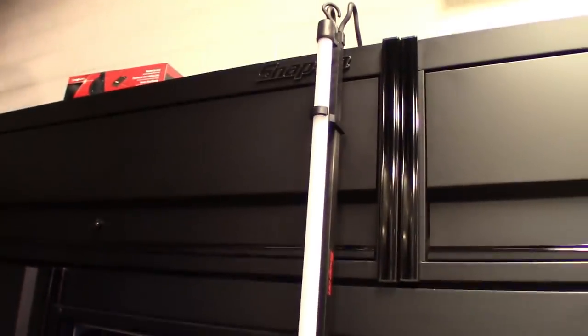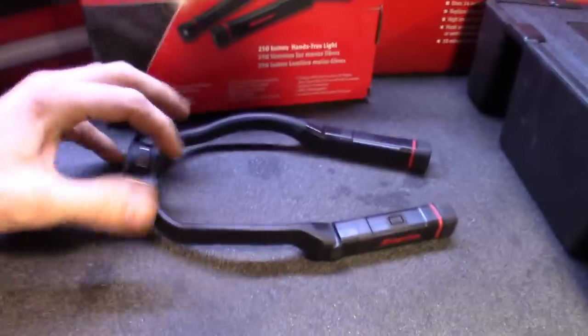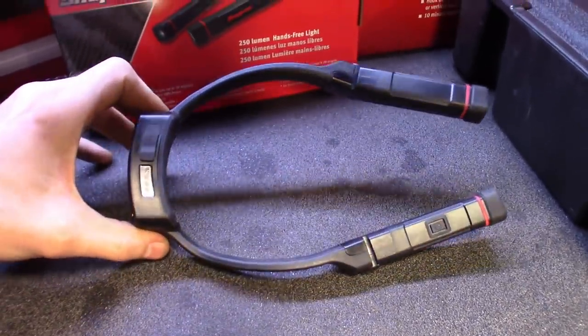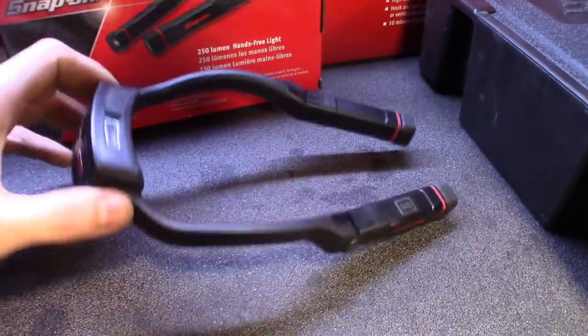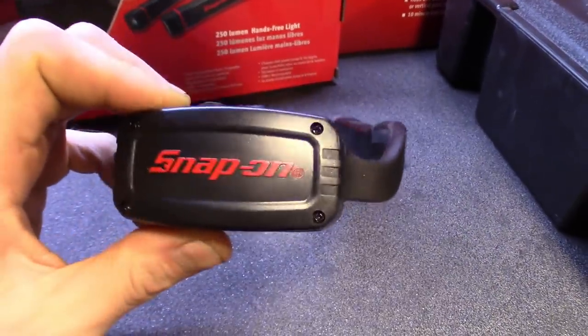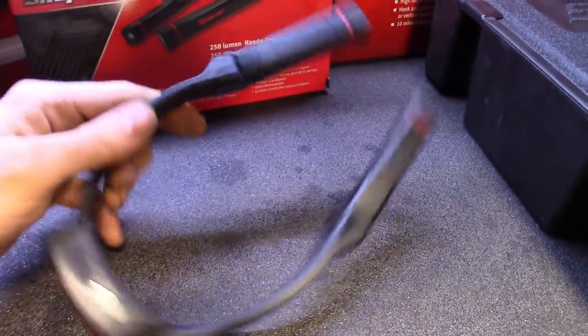I've been meaning to get it; it's been on the list, so I finally picked that up. And then I got the new one — the neck light. I've used it a couple of days since getting it Thursday.